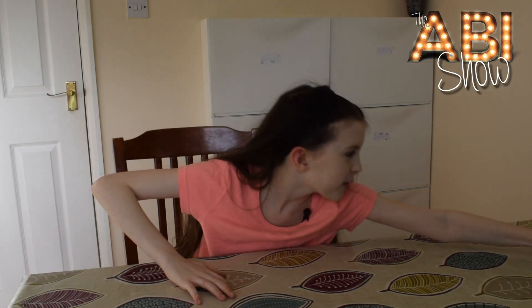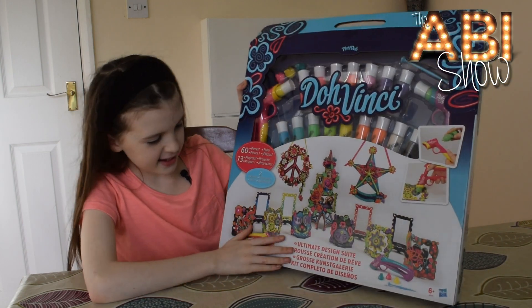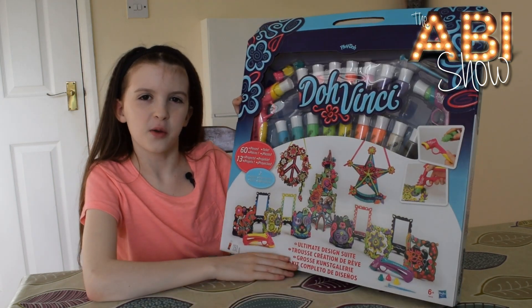Hi everyone, I'm Abby and in today's video I am going to be reviewing another one of my Christmas presents. This is the DoVinci Ultimate Design Suite and I'm going to be using it and telling you what I think.